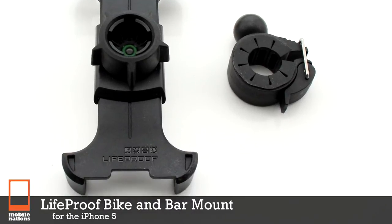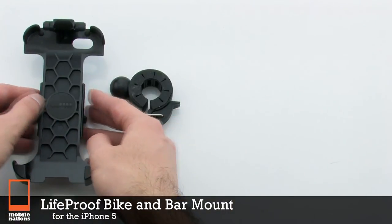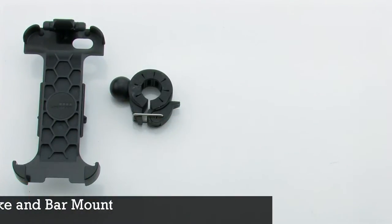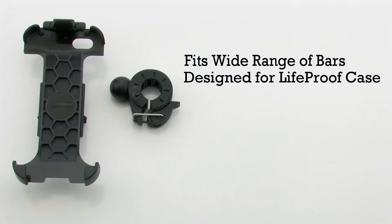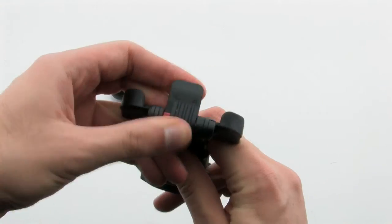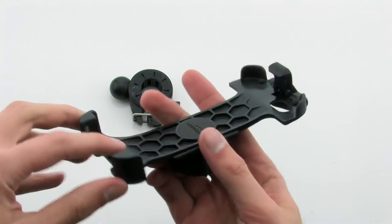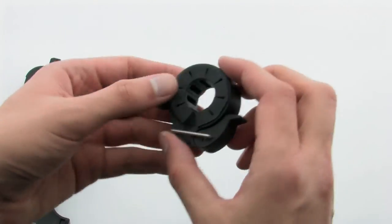The LifeProof Biking Bar Mount for the iPhone 5. The bike mount features fitting for a wide range of bars, is designed for the LifeProof case. It includes an easy-to-reach locking mechanism, and it allows you to rotate your device 360 degrees. The bike mount allows you to mount your LifeProof equipped case on your bike and or bar to provide both security and convenience.